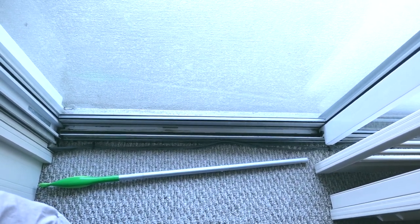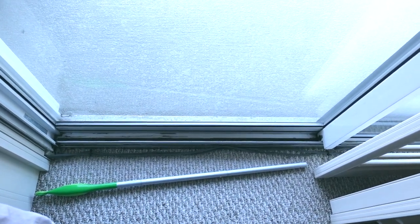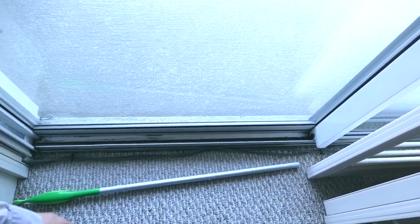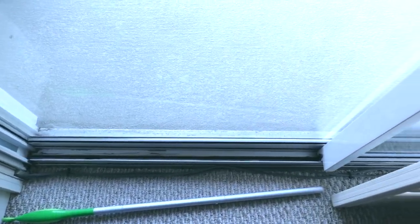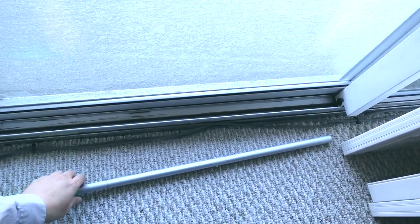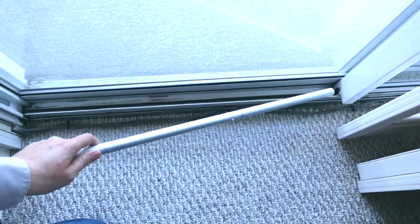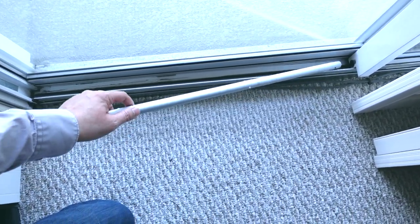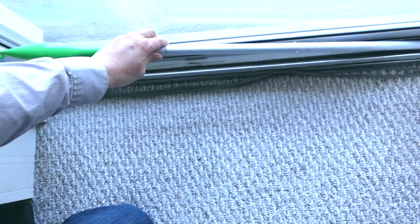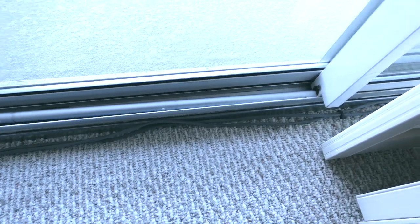This is one of the best ways you can secure a sliding glass door or a sliding window. Basically, what you do is put something in the slider area to prevent it from being able to open. So this is the sliding glass door here, as you can see. I have here a collapsible handle from a Swiffer mop, but you can use a piece of wood, or cut a broomstick, or anything like that. You just drop this in here like that, and as you can see, it prevents it from being able to open.